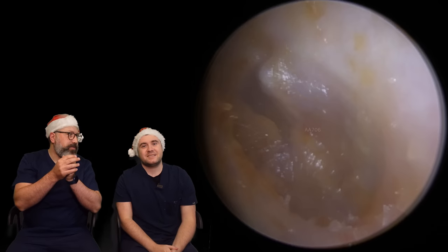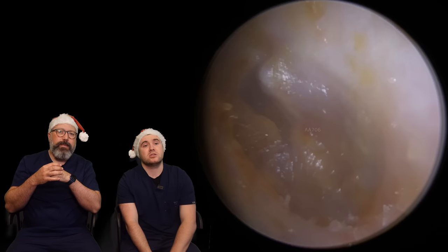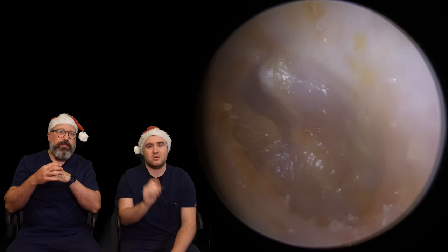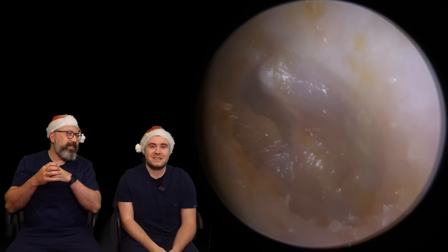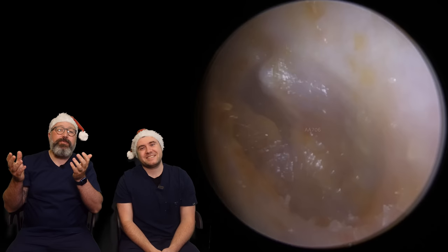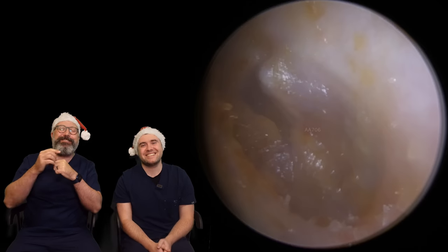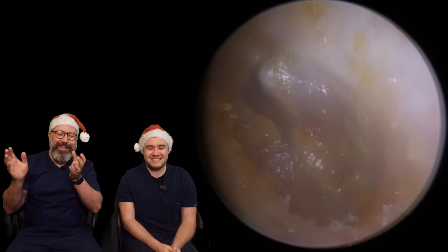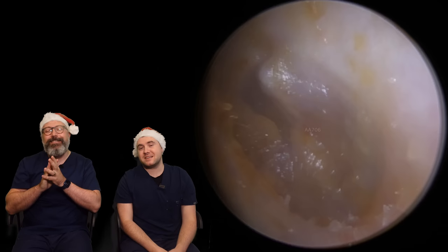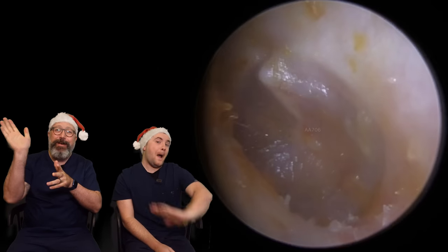No ruler shot for this one, sorry guys — purely because there was this much that came out, it was minuscule, so I didn't bother. Everything ended up in the tank and you guys don't like tank shots — that's the problem. Well, guys, thank you very much. If you enjoyed the video, give us a like. If you really enjoyed it, consider subscribing to the channel as well — that would be fantastic. As always, take care of yourselves, take care of your ears, and we'll see you for day 22. Bye!